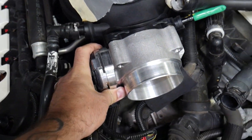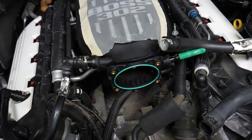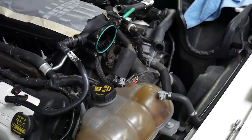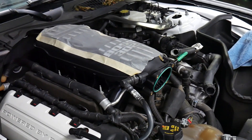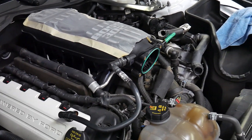So in order to get this throttle body to bolt up properly, we had to remove both of those locators. Just in case you didn't know — if you want to install your throttle body and you're like 'man, this thing won't seal up,' that's why. We're gonna go ahead and get this throttle body mounted up and then wrap it up and get started on the clutch.